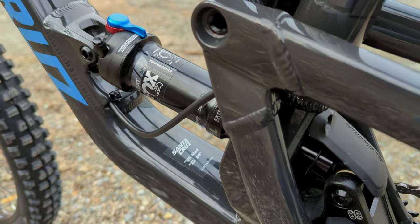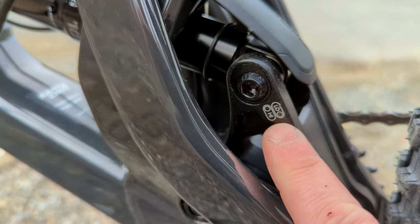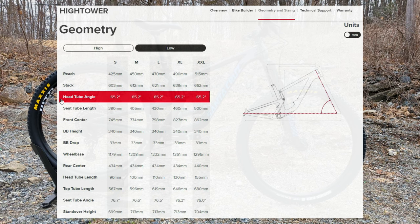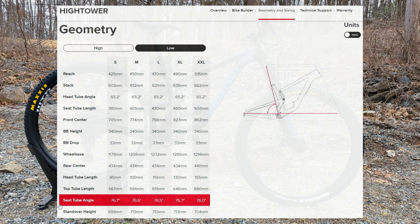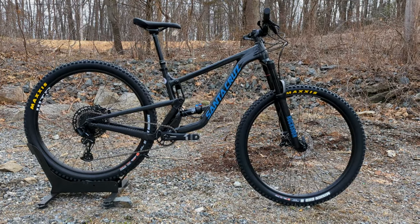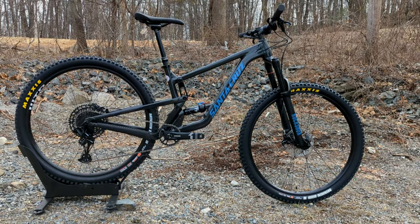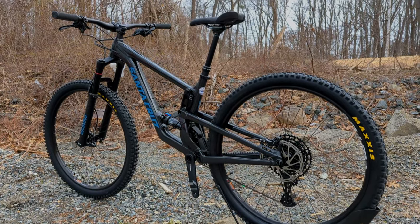As far as geometry is concerned on this V2 version, you can set it up in either a high or low position by adjusting a bolt on the rear linkage. In the high position the head tube angle is 65.5 degrees, or 65.2 in low. Seat tube angle is 76.8 in high or 76.5 in low. The rear center chainstay length is 433 millimeters — within the realm of modern trail bike geometry without going so extreme that the bike feels floppy at low speeds, but it'll come alive as you stretch its legs and go faster.